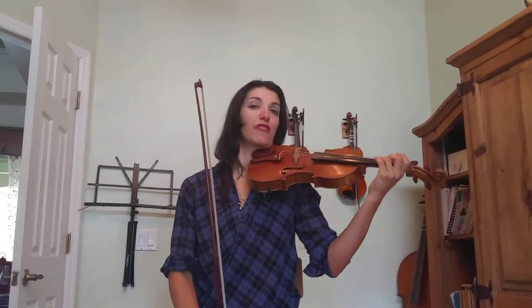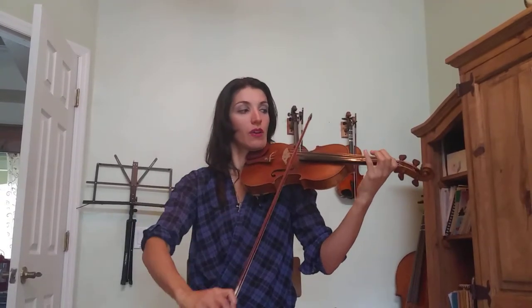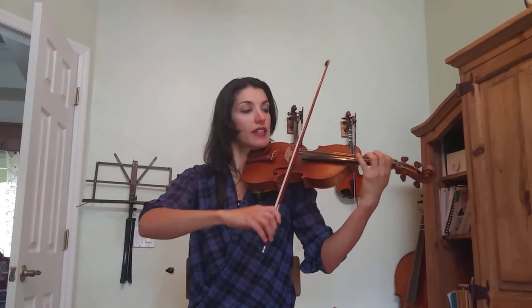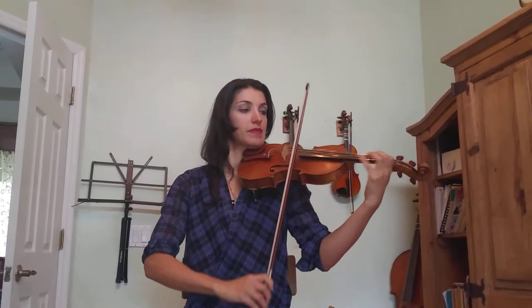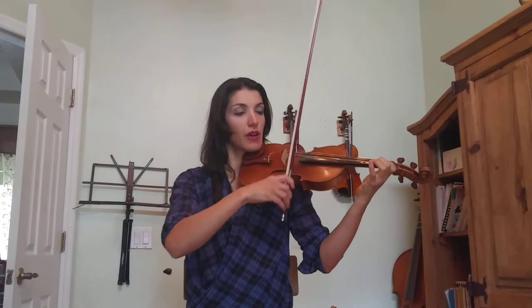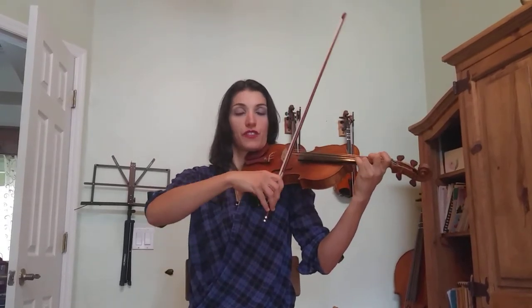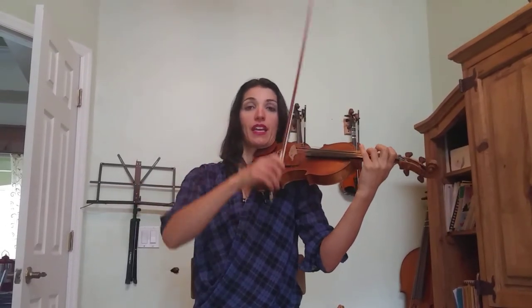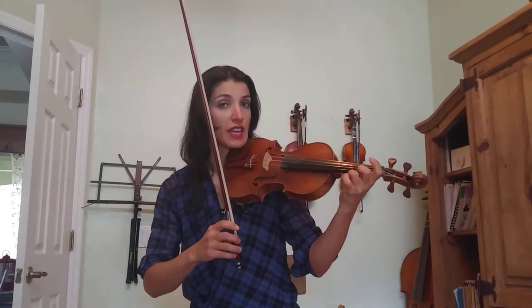I'll talk and play at the same time. Four plucks. Low-high, low-high, high-low. Low-high, low-high, low-high, high-low. Three plucks. E string. Three plucks. Low-high, low-high, high-low. First finger A. D string. First finger A. And then one, two, three, four — one and, two and, three and, four and.